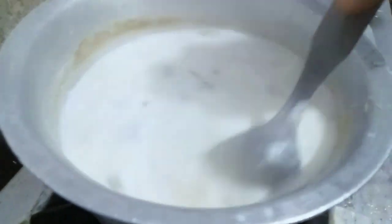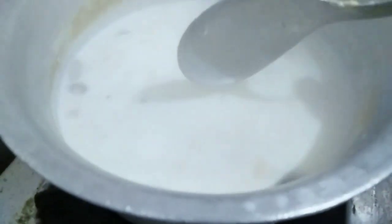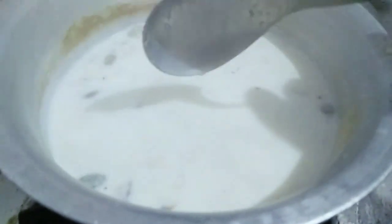I am not adding too many nuts as I don't like them too much. I will keep stirring until it gets thick, and as it thickens I will add the nuts. So it will be done soon.